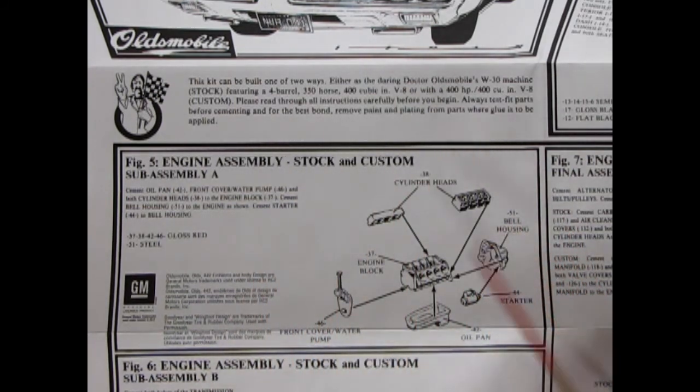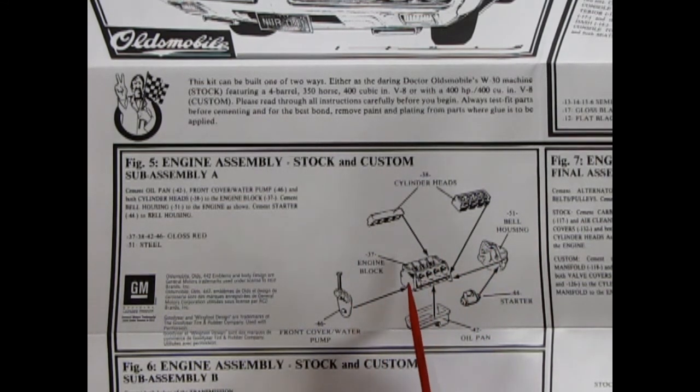Engine assembly, stock and custom. Sub-assembly A: you have this nice engine block with actual cylinder heads in it, and the rockers, the valve rods, left and right cylinder heads, a separate bell housing, the starter motor, the oil pan, and the front water pump cover. They're saying in here to paint this all red, which is not quite an Oldsmobile color — usually there is a red engine, but they have also used gold and metallic blue. Anyway, this is the beginning of our engine.